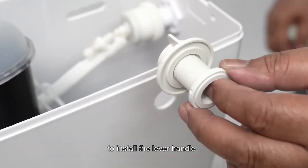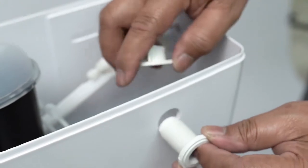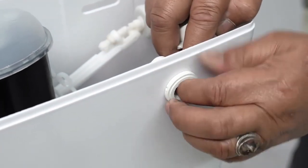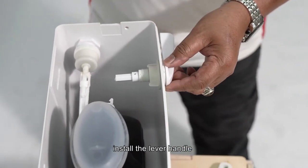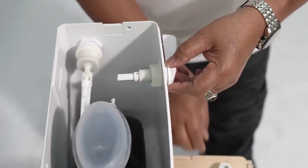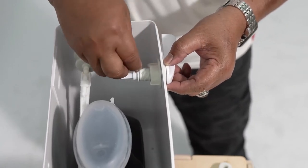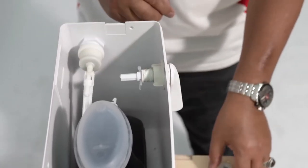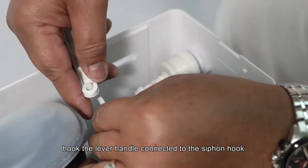To install the lever handle, first slide in the lever handle holder. Install the lever handle, then hook the lever handle connector to the siphon hook to activate.